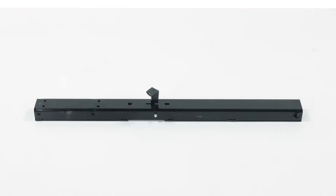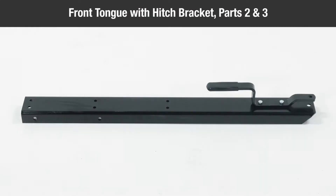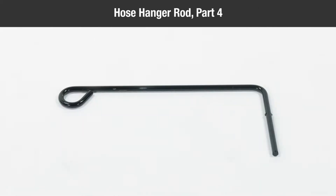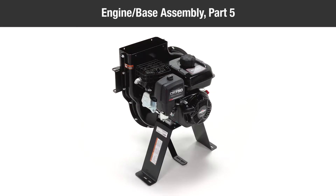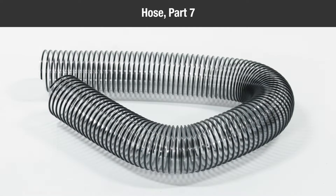In the box, you should have: one rear tongue with latch, Part 1; one front tongue with hitch bracket, Parts 2 and 3; one hose hanger rod, Part 4; one engine base assembly, Part 5; one elbow, Part 6.